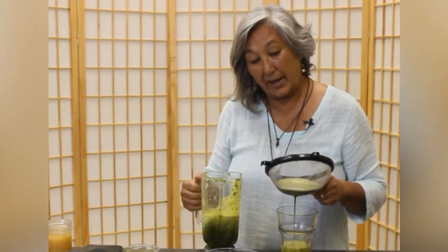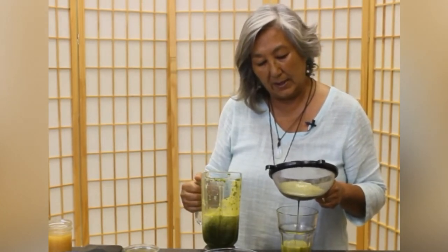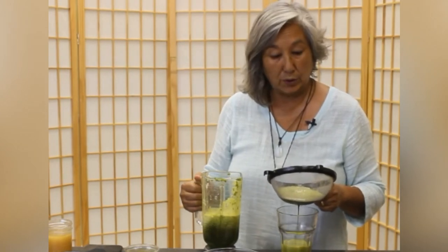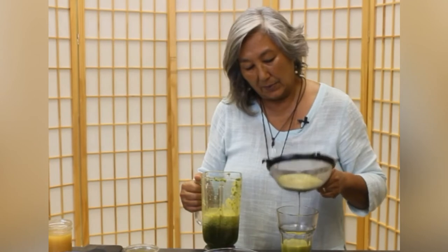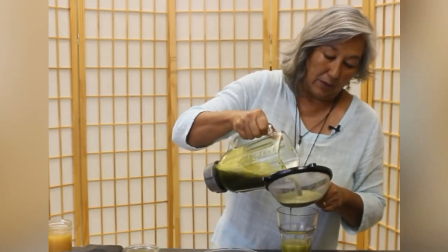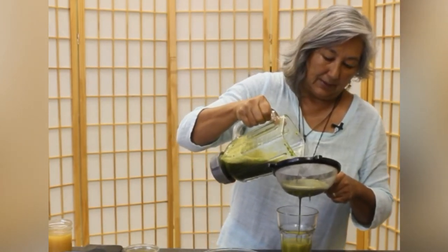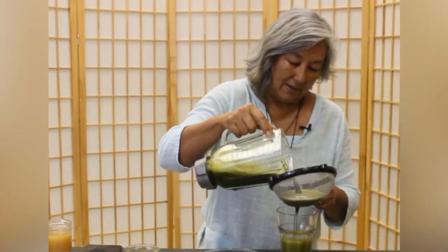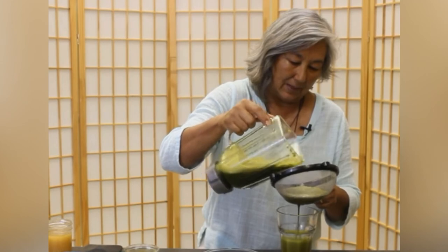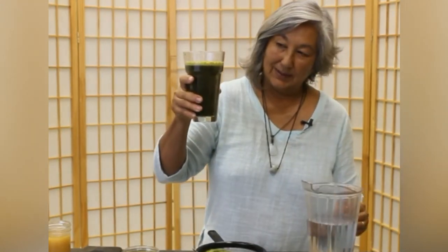A lot of the Moringa nutrition is locked in that leaf. Right now you're seeing this is a lighter color than what you would have with less mint or another variety of mint that's more green. This is actually called apple mint. If you put this in soup it's going to be something like a Thai-style soup where you also want that mint in there. So this is how you strain it — you can see that it's pretty dense Moringa mint.